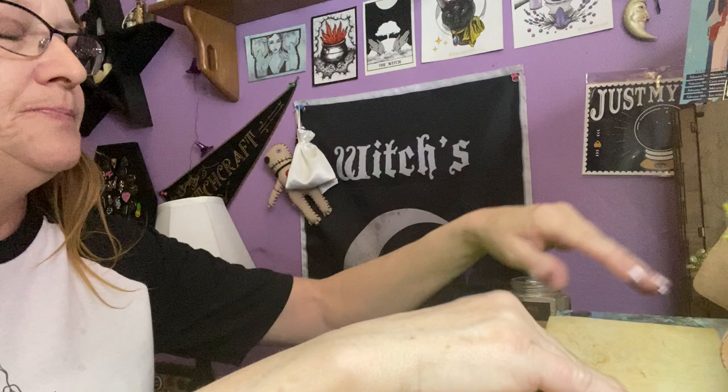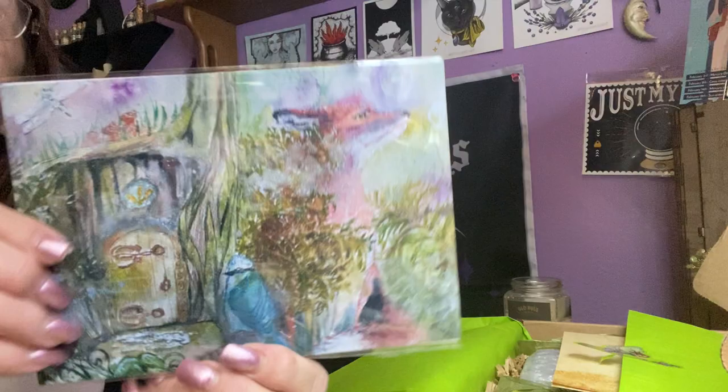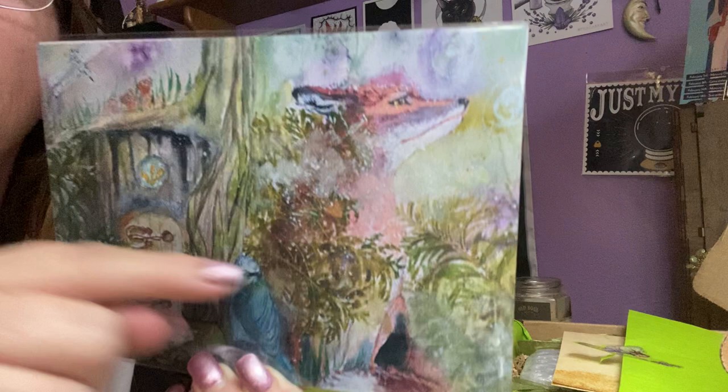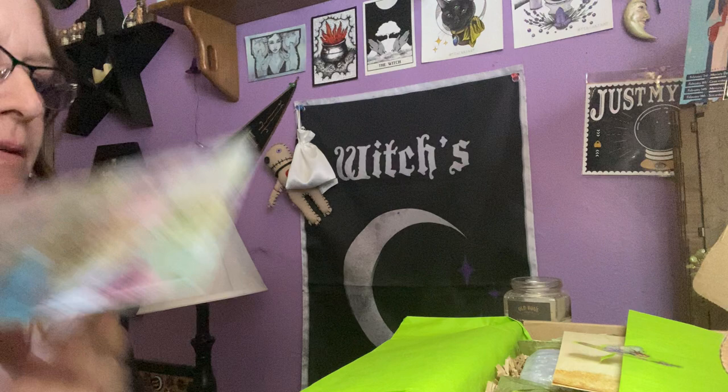I'm just going to pull this out, because her art is just beautiful and this is no exception. Look at her art. I love it. It's beautiful — a little fairy door in the trunk of the tree, maybe a fox. Oh, so pretty. Very, very pretty. Gorgeous. Gets us in the spring.